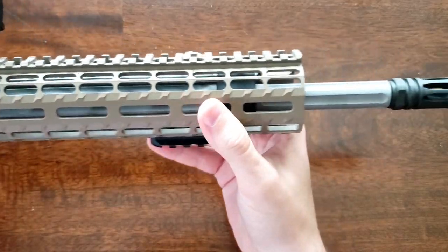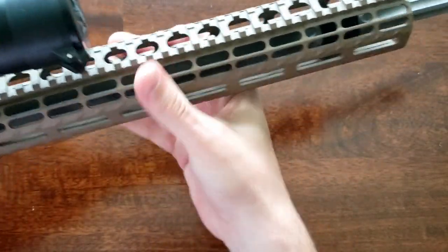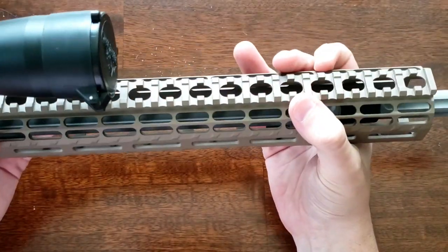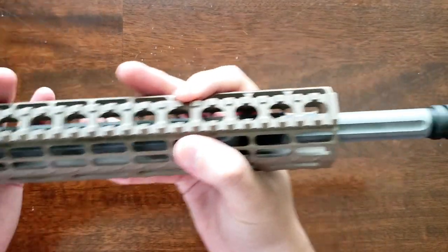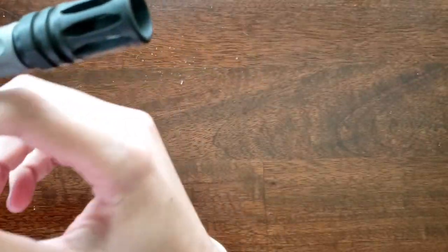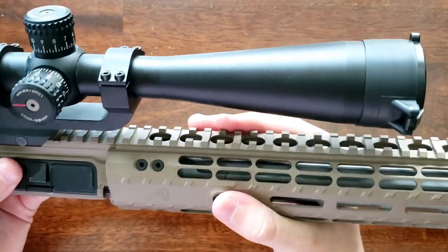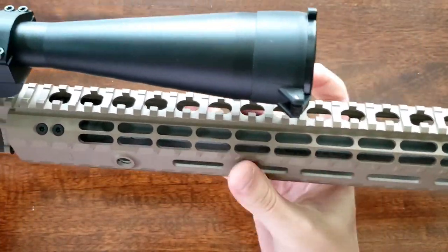It's a pretty big handguard — not as comfortable to hold as some slimmer options — but for shooting off a barricade prone or a bag, which is how this rifle is usually shot, it's pretty nice. Also, with the bigger diameter, they list online that you can fit up to a one-and-a-half-inch suppressor in there, if that interests you.